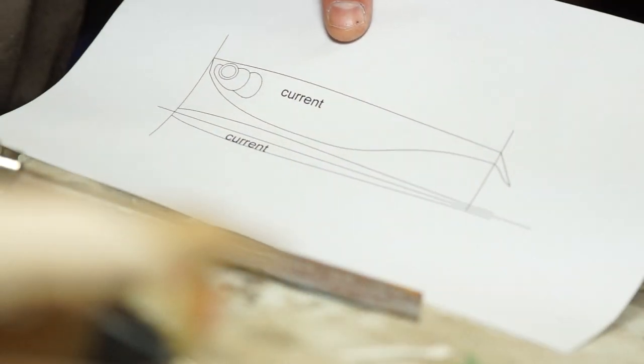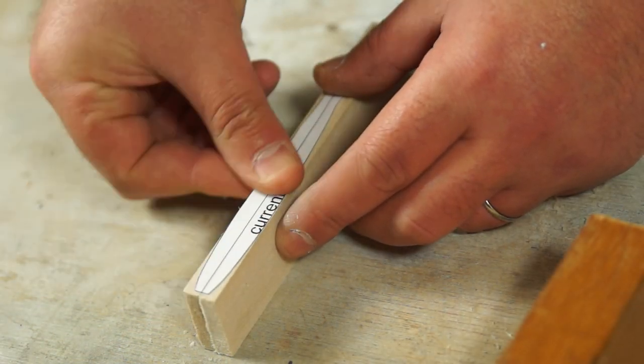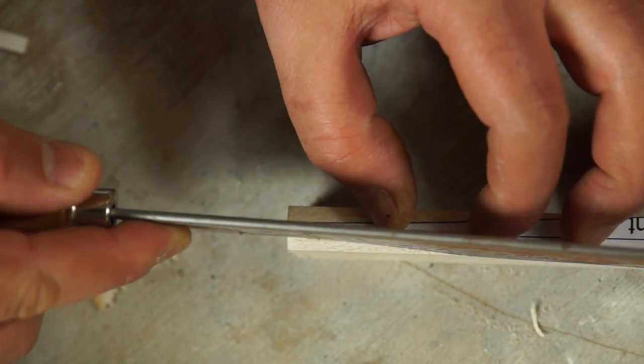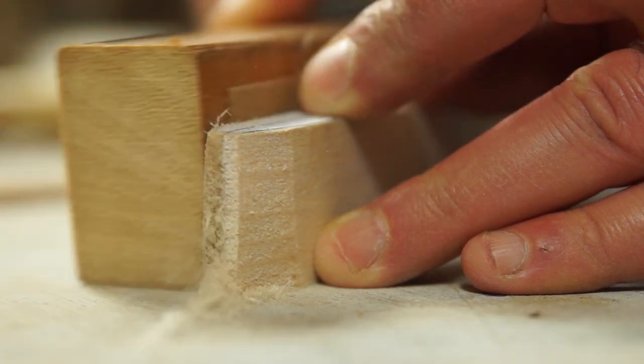To get started on the shaping I've got a couple of templates that I've drawn up and printed out, and I'm going to cut out the top view and literally stick it on top of the wood. I can cut relatively close to the line while keeping the saw as near to a right angle as I can, and then come back with a sanding block and refine that shape until it touches the line.